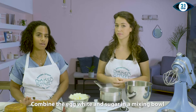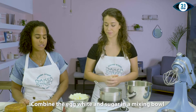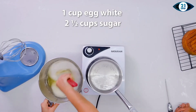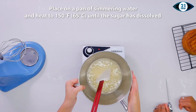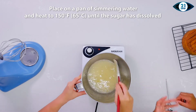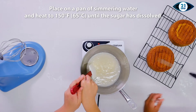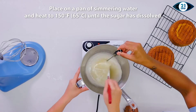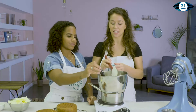Right now we're going to prepare our Swiss meringue buttercream, which we're going to use for filling our cakes. It's important when you're measuring the temperature to keep it mixing, otherwise it's just going to read one point. That is up to temperature.